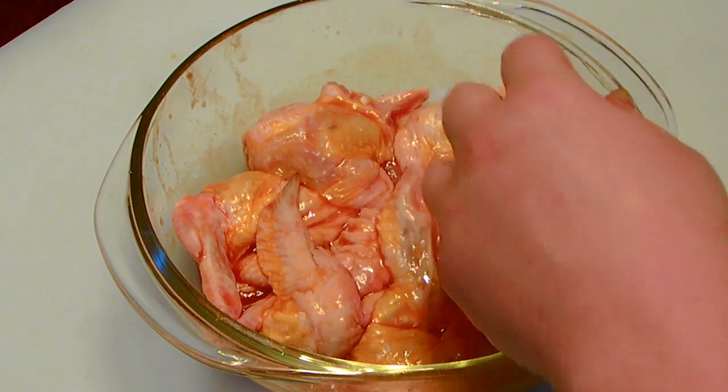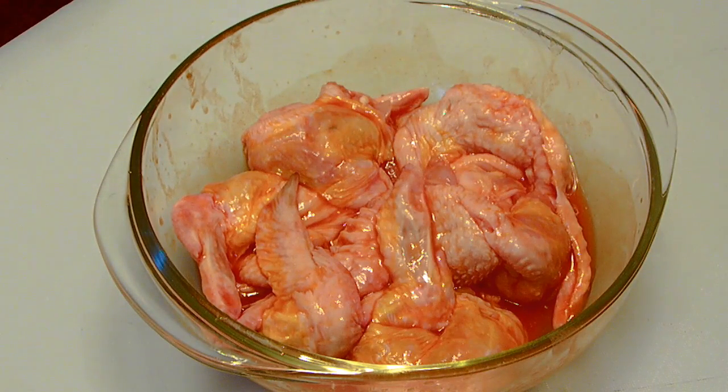Alright, we're going to get that into the fridge. We're going to let that sit for a couple hours. And now I'll show you where the Hellfire comes in.